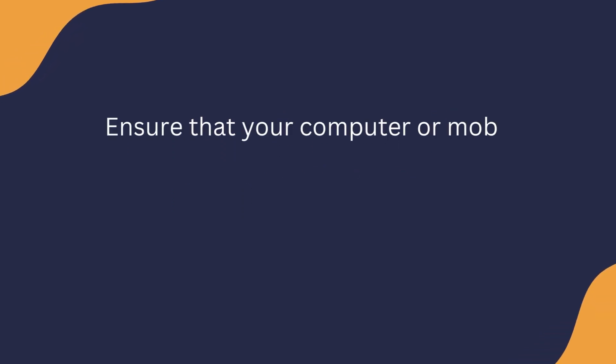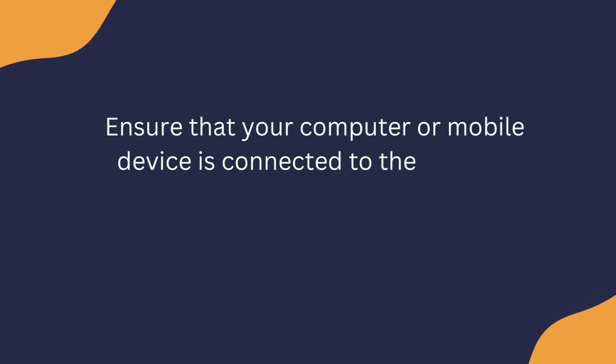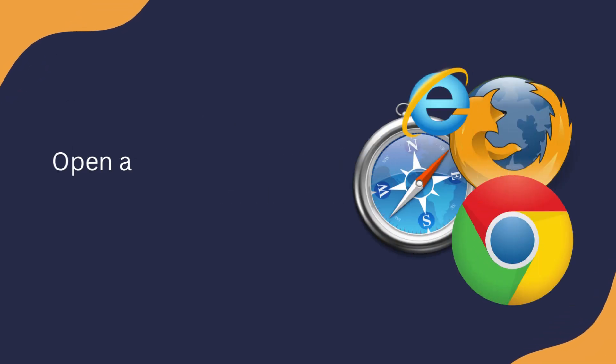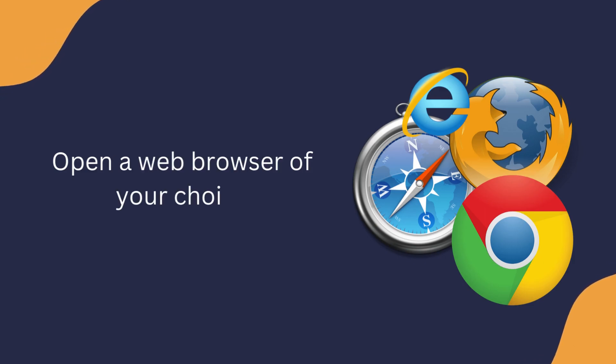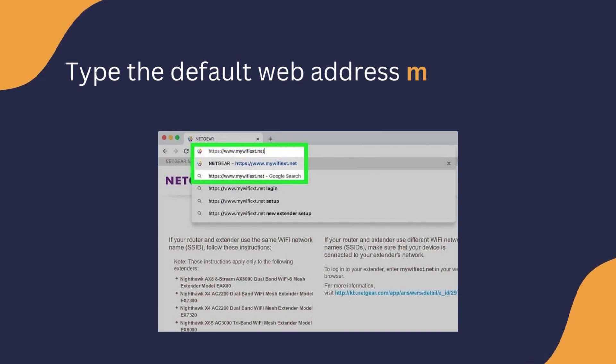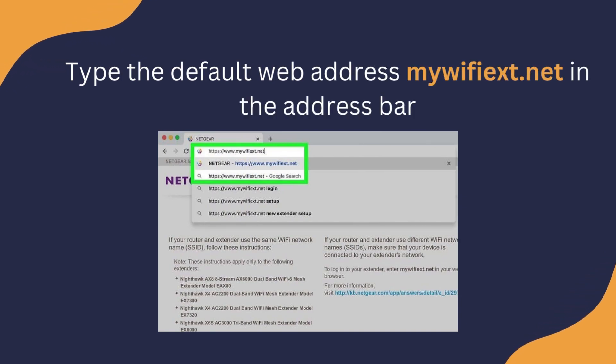Ensure that your computer or mobile device is connected to the Netgear extender's network. Open a web browser of your choice. Type the default web address mywifiext.net in the address bar.